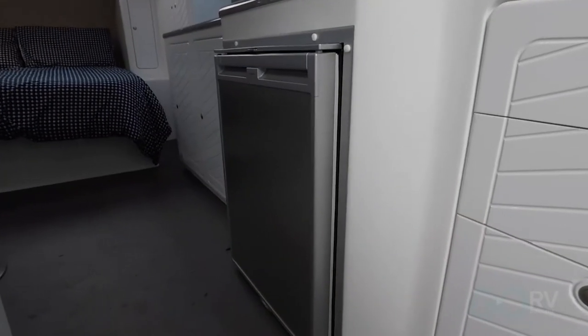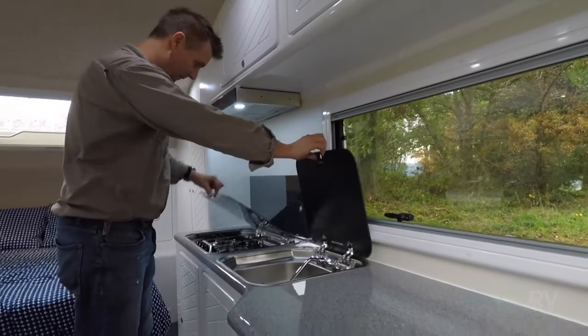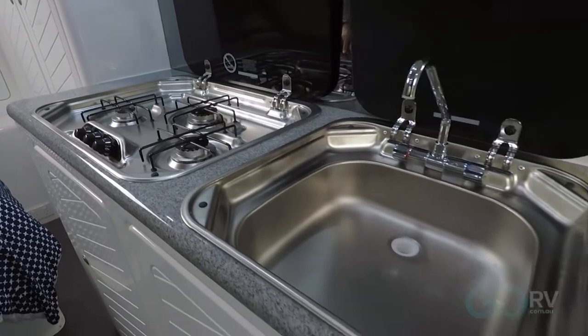For refrigeration they've opted for a Dometic compressor fridge, and they've even included an air conditioner. For cooking you've got a three burner stove with a glass flip-up lid, and when it's time to do the dishes there's even a little sink.